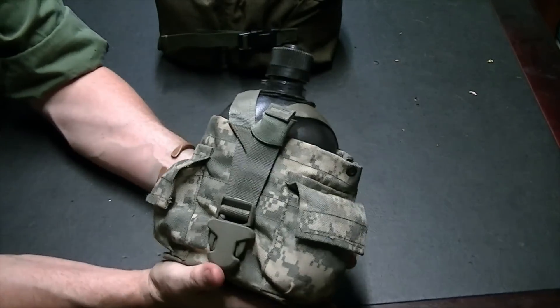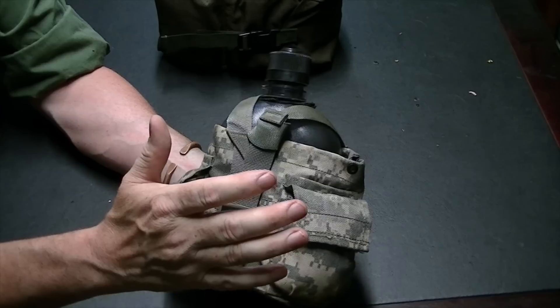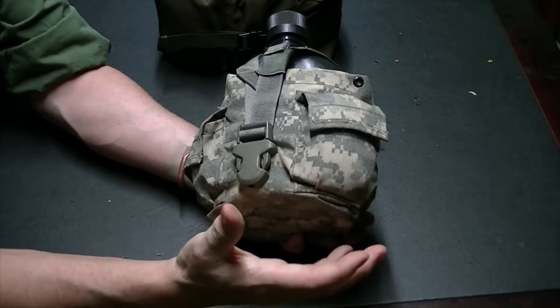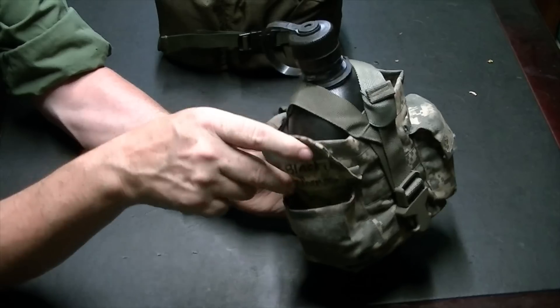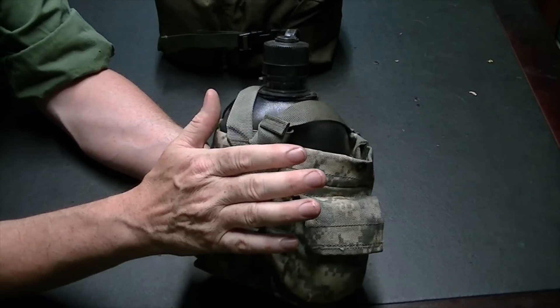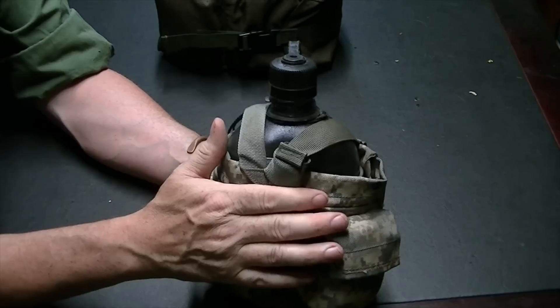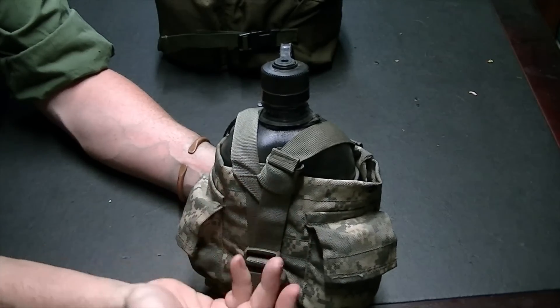Now the cook kit — I call it that because it's a complete system unto itself. This is a Nalgene canteen bottle. Inside is a canteen cup lid and canteen stove. The forward pouch has various spices and folded-up aluminum foil. On the other side is my water purification tabs and a few other things like aspirin. This serves as my basic hydration kit — I can gather water, boil water, purify water. I can cook, boil, or even dig with this canteen cup if I have to.